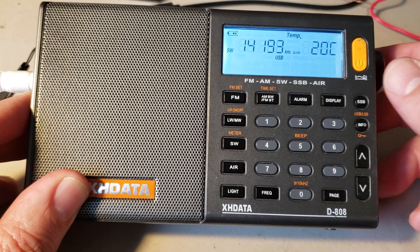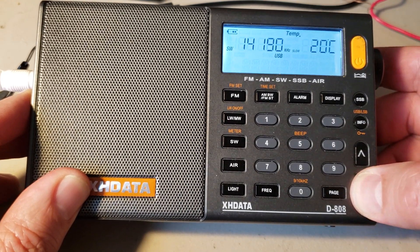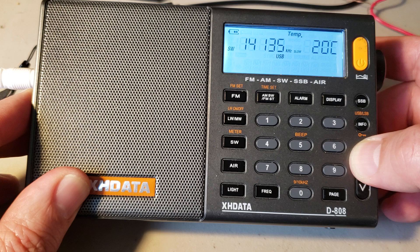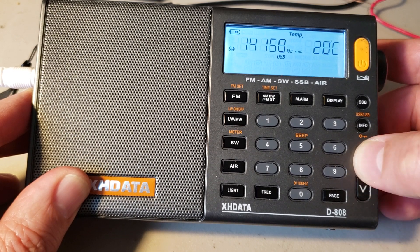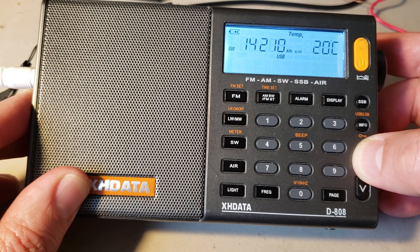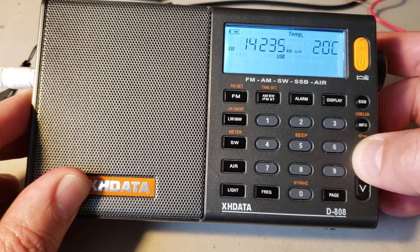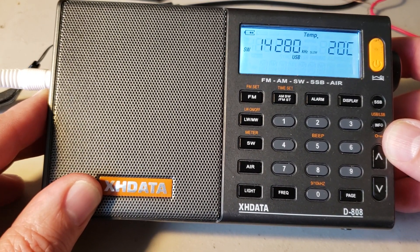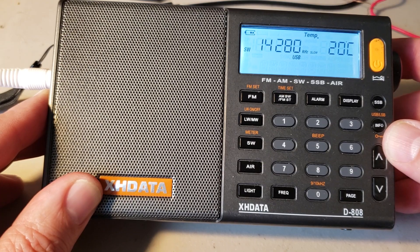Then when you actually tune around signals — I don't know if we can actually hear something right now. Seems to be a quiet band right now on 20 meters. So of course you can use the tuning to fine-tune also. Here's a signal — it's slightly off.